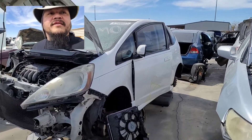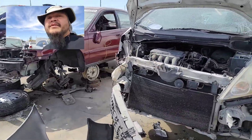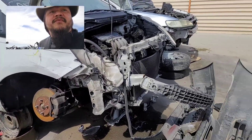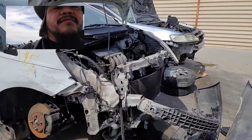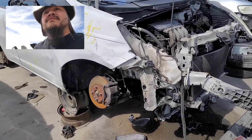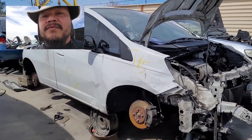Wow, look at this Fit — what a shame. This would be a very nice gas saver, but as you can see it probably got smashed in from this direction. Too bad. These are pretty nice cars. I'd probably consider that as my next project — who knows.